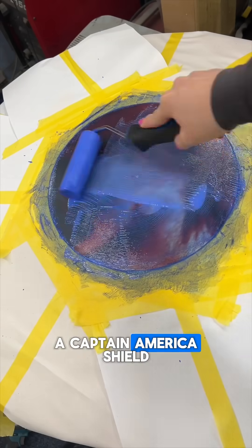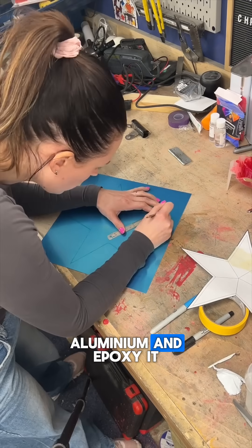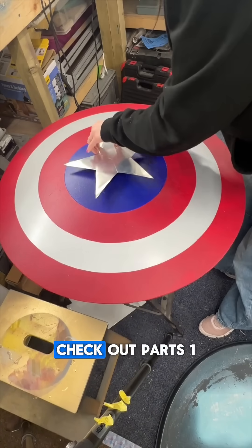Of course this would not be a Captain America shield without the star, so I'm making the star out of thin aluminium and epoxying it to the front. If you want to see the full process, check out parts one and two of this.